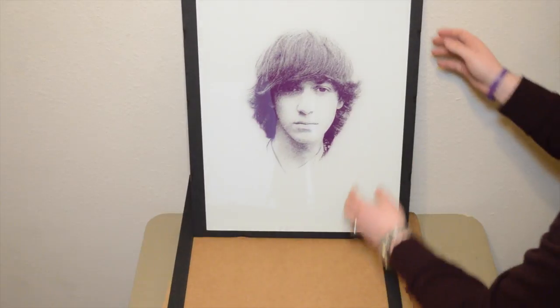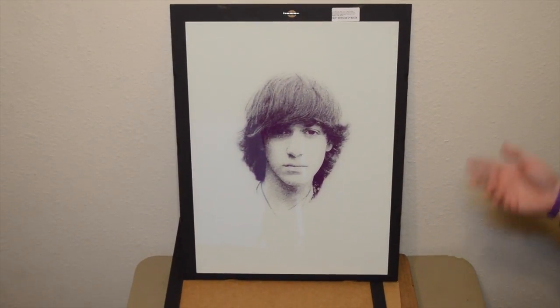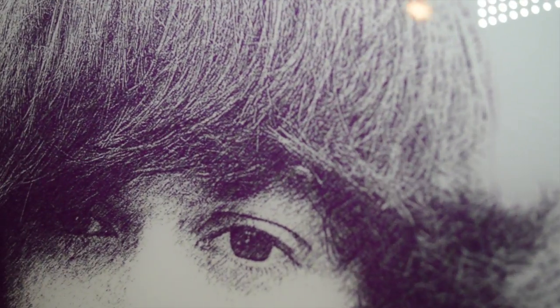We're going to zoom in so you can see — these are individual hairs visible in the print, which is incredible. The amount of detail they're able to get onto the glass is just remarkable.